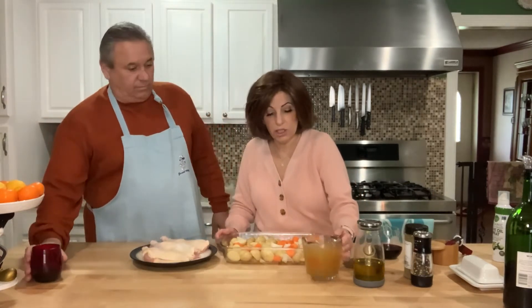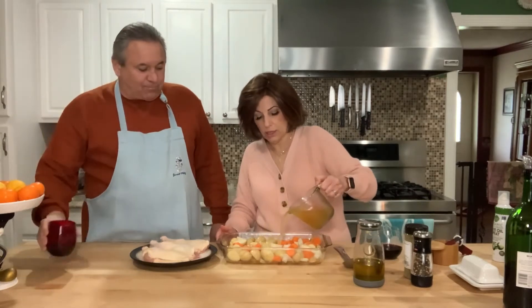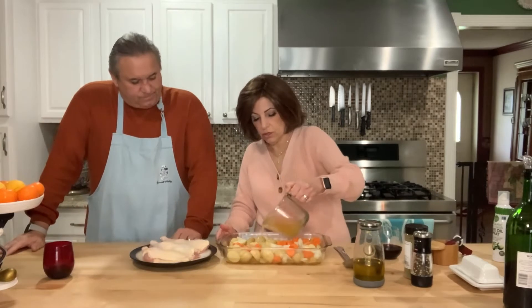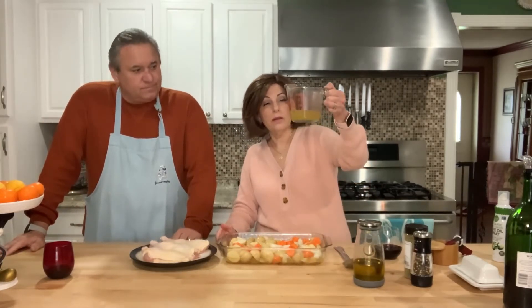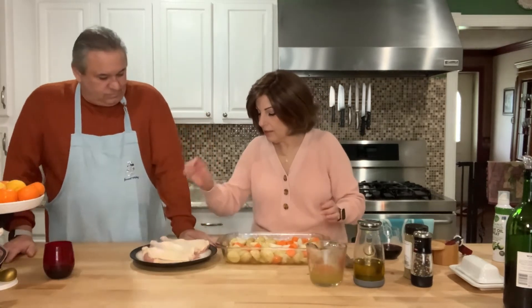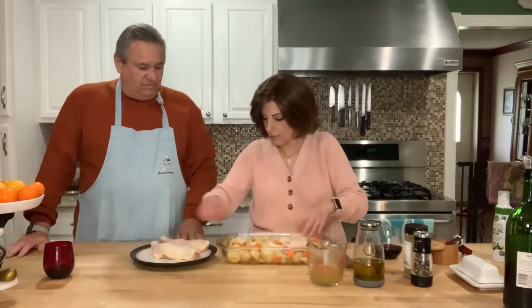The next thing I'm going to do is take the chicken stock and pour it on top. I like to have the potatoes, carrots, and onions almost completely covered in the stock — it just tastes really good and a lot of it will cook off. I used about a cup and a half. Then all I'm going to do is take my chicken legs and thighs and stick them on top.